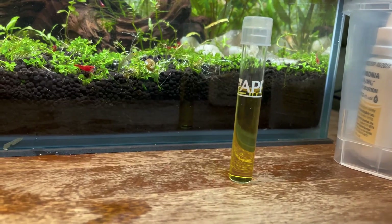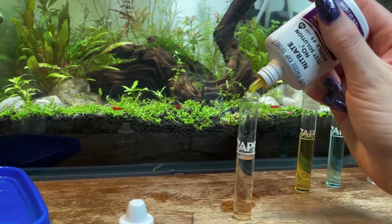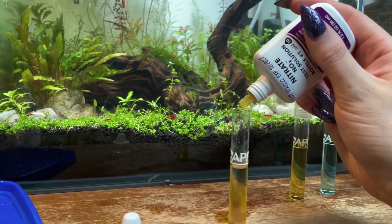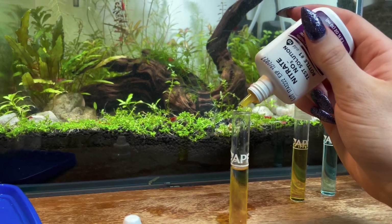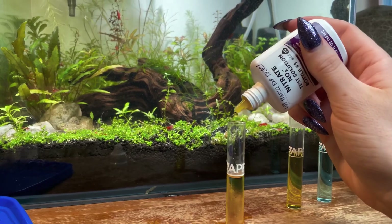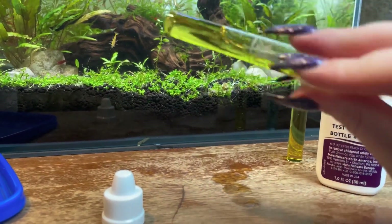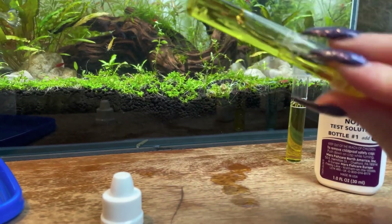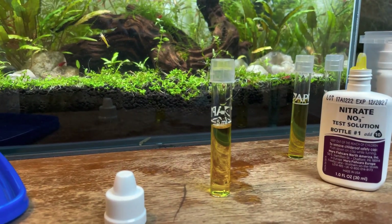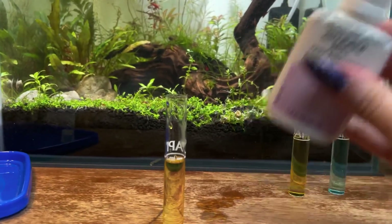After nitrites we have nitrates, and this test is just slightly harder than the others. Grab nitrate bottle number one and add 10 drops to a new test tube. It's very crucial that you put the right amount of drops in — being off by even just one drop can totally mess up the results. Once you've added the 10 drops, put on the cap and invert the tube six times before going in with the second solution. By invert I mean the opposite of shaking — just get it mixed up without being too harsh.